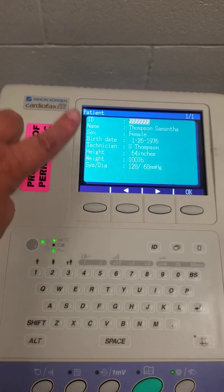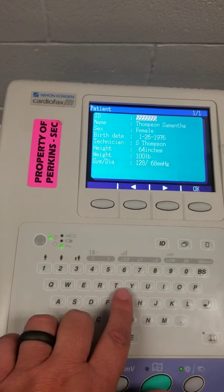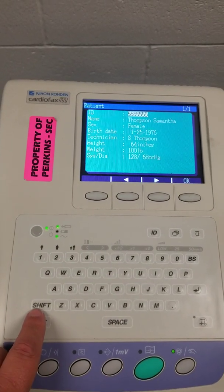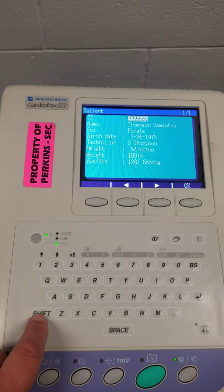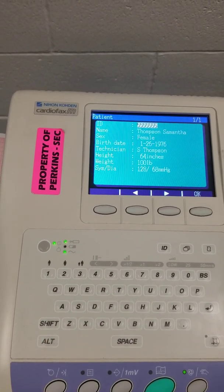When you put in the information, you're going to use this keyboard — it works just like a real keyboard. So if you need to capitalize a letter, you're going to do a shift key at the same time you hit the key you want to capitalize.